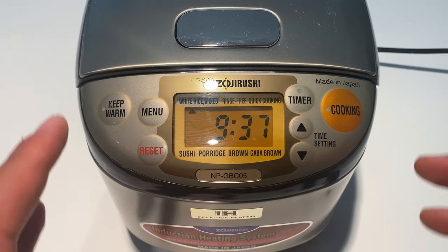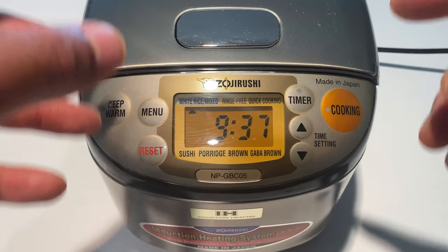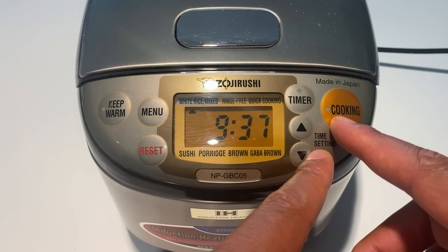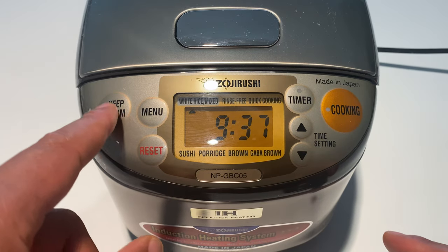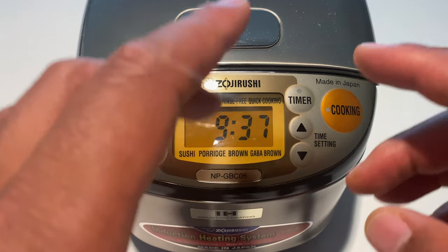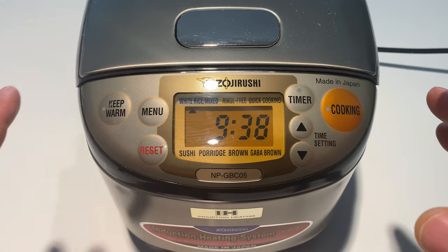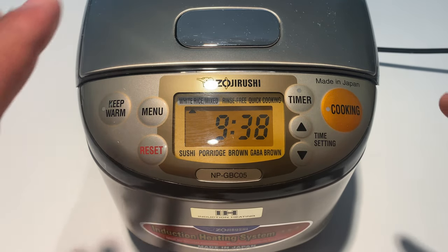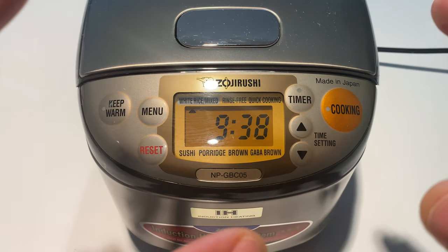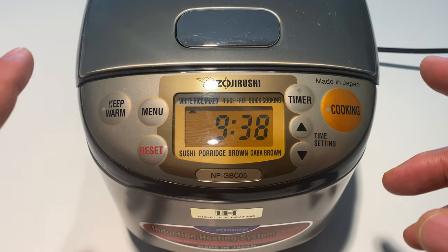Make sure the rice cooker is not on — that's the first step. Also make sure it is not in warm mode, because if it's in either one of those states, you cannot change this function or the sound it makes. That sound you just heard is the original setting that comes with the Zojirushi rice cooker.